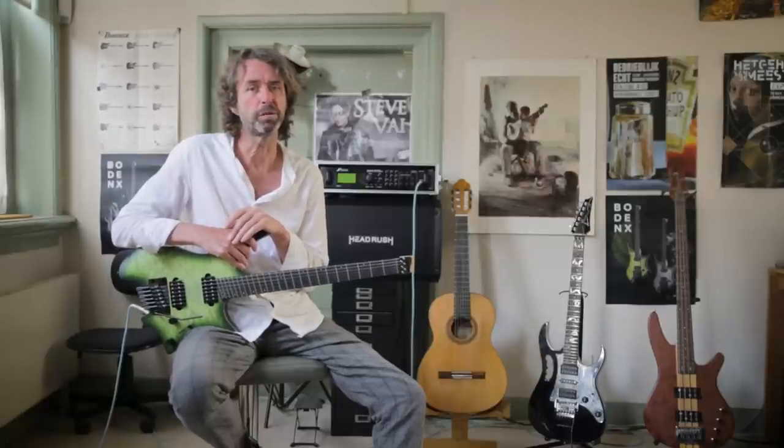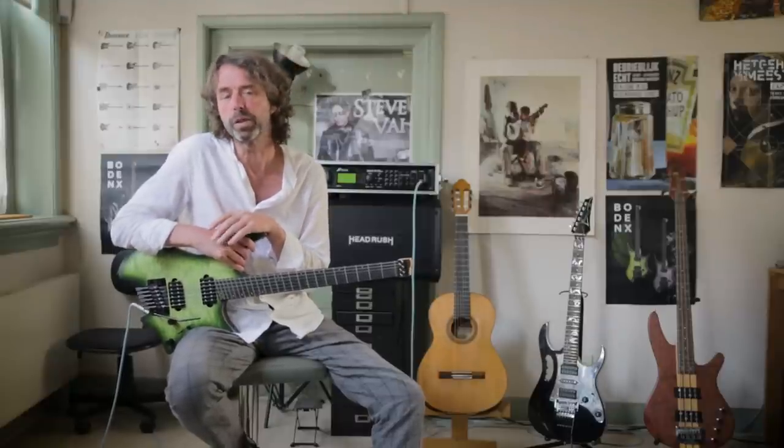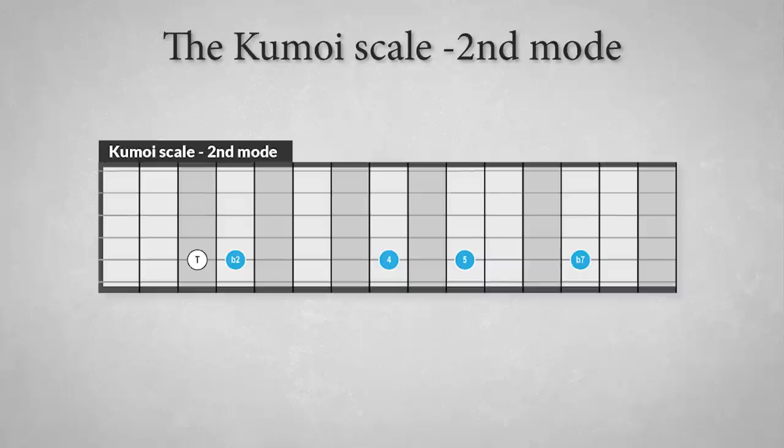There are five modes of the Kumoi scale that sound very characteristic and non-western, except for the last one. The second mode is a very colorful mode with: tonic, flat second, fourth, fifth, and minor seventh. The scale resembles the Phrygian mode, and taking into account that it has no third, it can also be used over dominant 7b9 chords because of the minor second, which is the same as the flat 9.